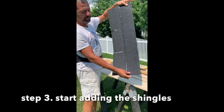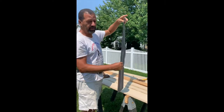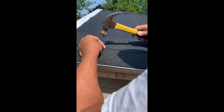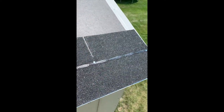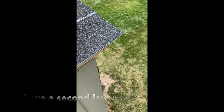Now I'm going to put the shingles up. It is a three-tab shingle, and the first shingle goes upside down. This shingle here, as you can see, is upside down. Now that the first row is put in place upside down, I'm going to put the first line of shingles on top of it.